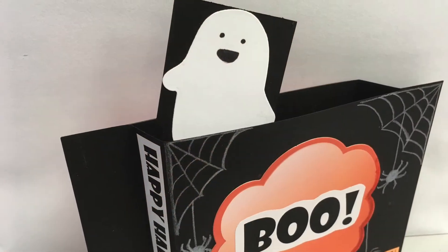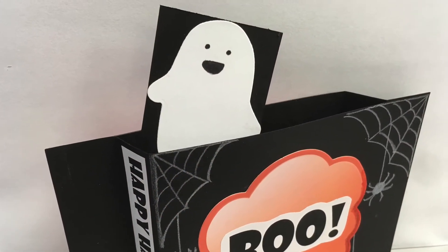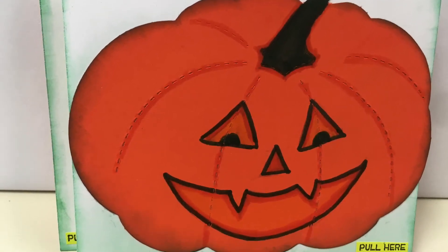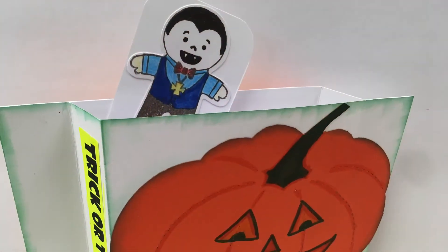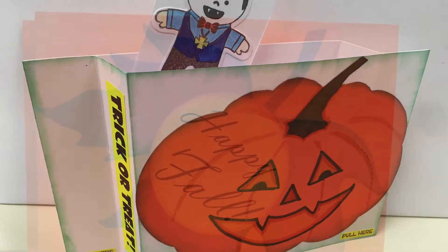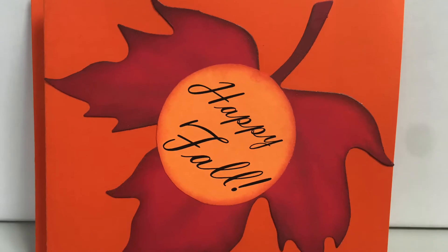This will be our first ever Halloween or fall activity. We will be making a wiper card which has a surprise pop-up feature that works a bit like a windshield wiper. I thought the surprise pop-up was a perfect fit for Halloween and it works great for fall as well.